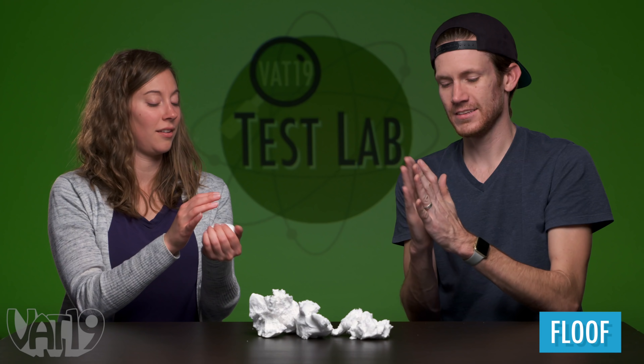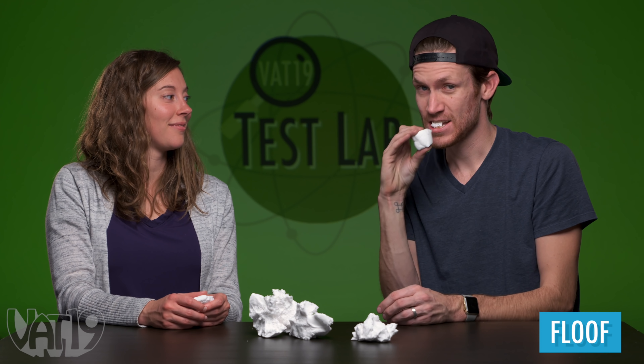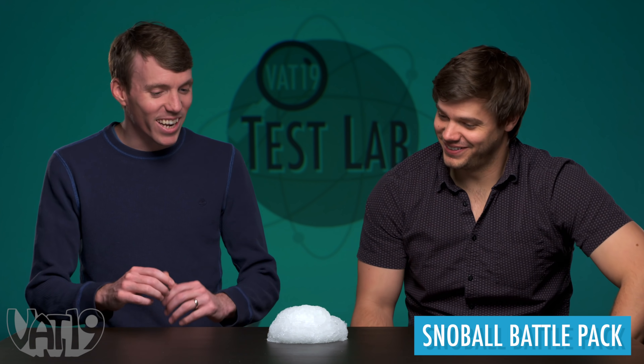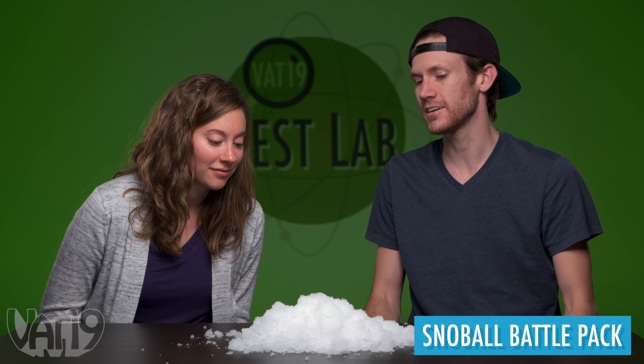It looks very marshmallow-y. It feels like a marshmallow that's not sticky. This is definitely a fun one to play with, probably the least snow-like. It looks straight delicious — here's my little marshmallow, and it's not going to taste good. Let's get some syrup in here, get a little snow cone. Because that looks like straight ice, man. It looks like really wet snow, kind of slushy snow.